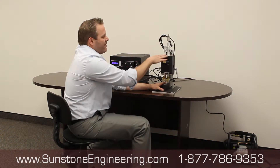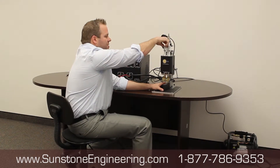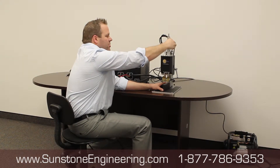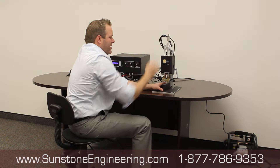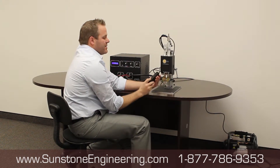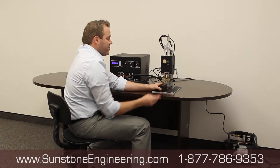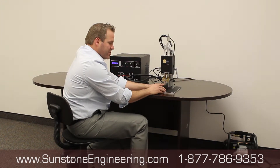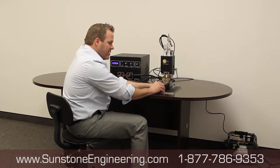After confirming enough travel in the head, we surface the bottom of those electrodes. Turn the pressure all the way down to zero on both knobs. Then take a block — a nice flat plastic block works great — place your 600 grit sandpaper on it. Push the pedal to bring the electrodes down, then pull the block with the sandpaper out. Do that two or three times.